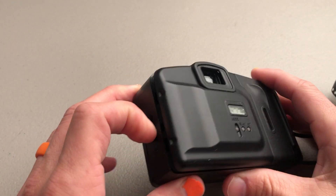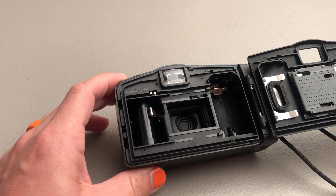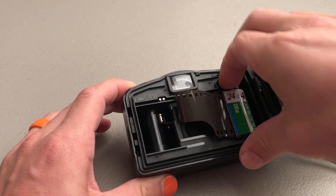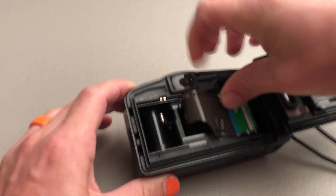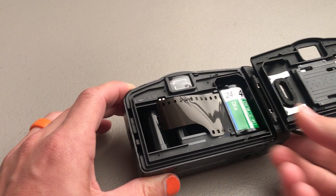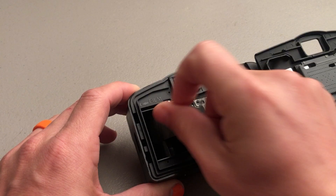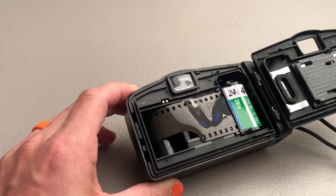To load film you just open up the back film door like that. Put your film in like so — it just kind of snaps in. Then you take the film leader, and there's even a little thing that shows you how far to put it. You just kind of put the film just past it like that.